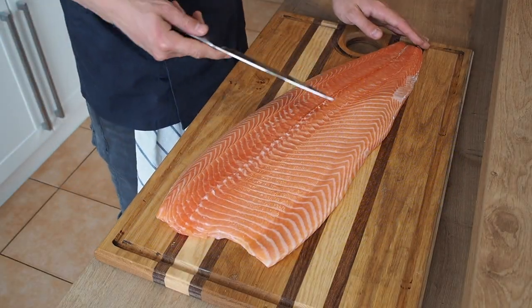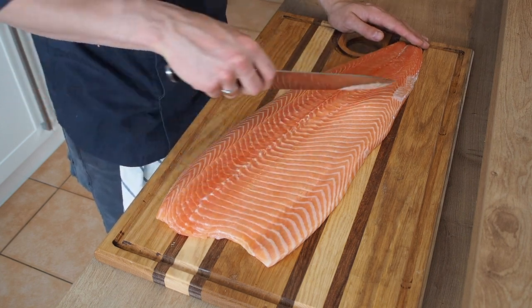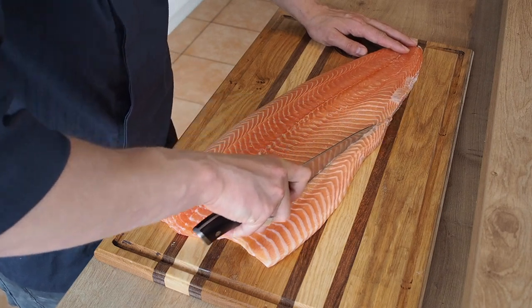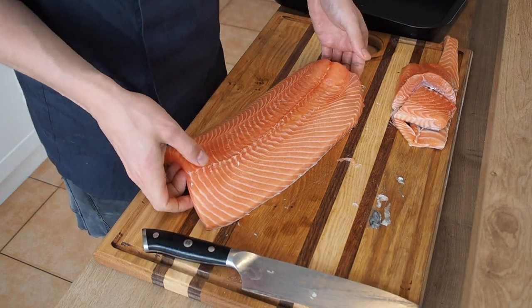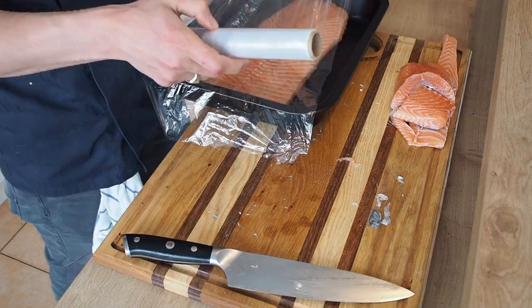First off, get yourself a nice piece of quality salmon and check it for any bones. Then we're going to trim off the fatty sides, as well as the tailpiece to make it fit in our container. We are going to cover this with plastic foil and store in our fridge.